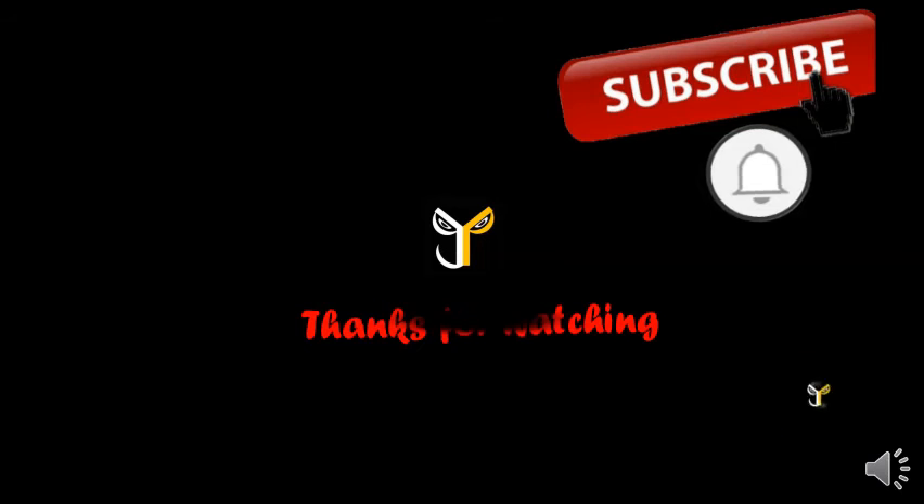Subscribe JP Store channel, click bell button.